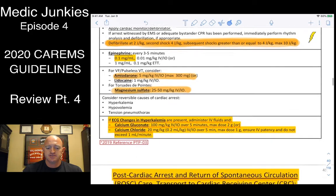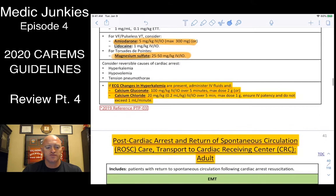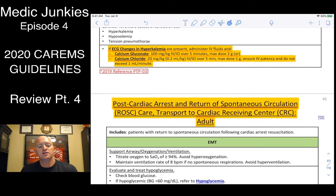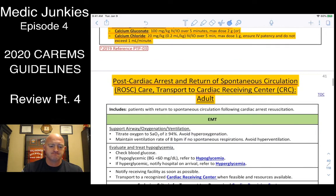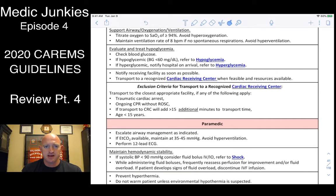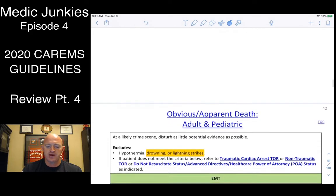For pediatric mag sulfate in torsades: 25 to 50 mg/kg IV/IO. For hyperkalemia in kids, calcium chloride is 20 mg/kg or 0.2 cc's per kilo. For ROSC: get blood pressures, give fluid boluses, check blood sugar, get a 12-lead, manage the airway appropriately, and monitor end-tidal CO2 and vitals.